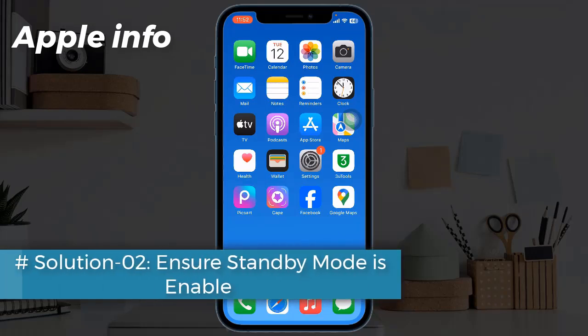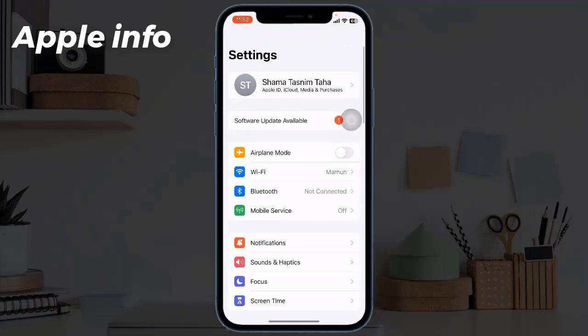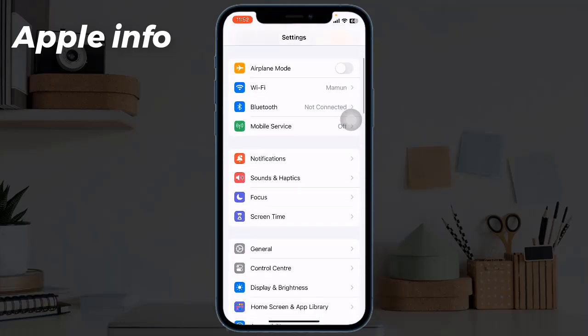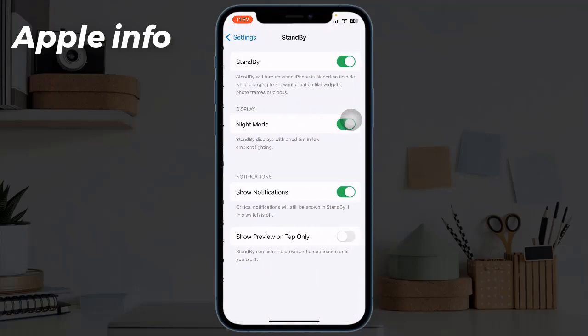Solution 2: Ensure standby mode is enabled. Open the Settings app, find and tap on Standby, then toggle on Standby.